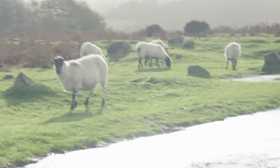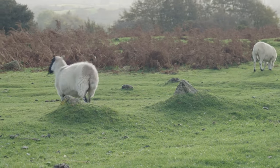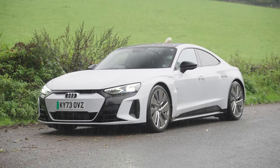So big man, what do you think about the Audi RS e-tron GT? So yes guys, you join me at the top of Devon's Dartmoor Park in the Audi RS e-tron GT.